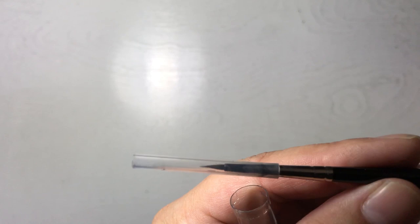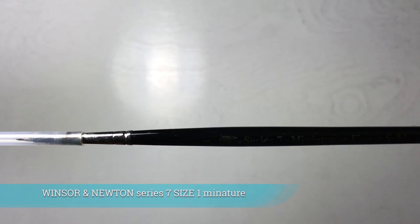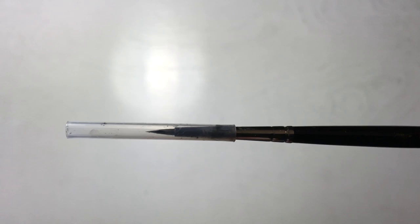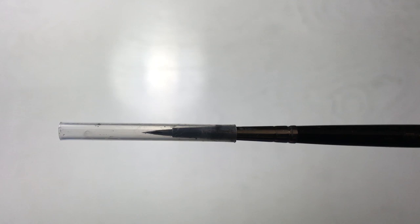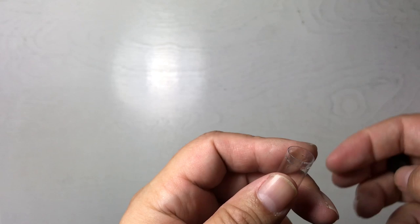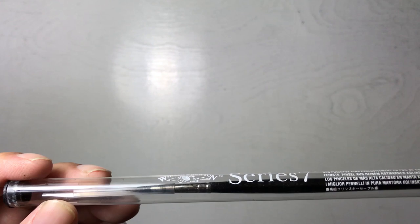This is a Windsor Newton Series 7 miniature brush — 'miniature' meaning the sable hairs on the end are shorter, so there's less bend. The brush feels a little stiffer, and I like that because I can work with fine little lines. Since I don't use this brush as often — generally just for touch-ups — there's no foam grip on it.